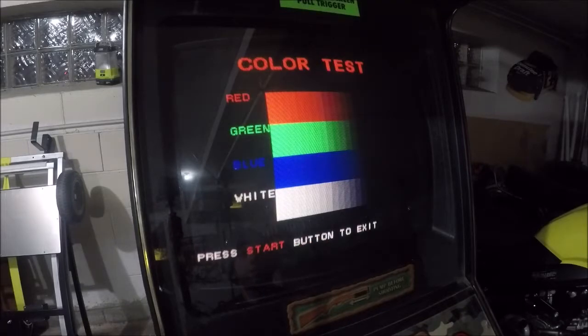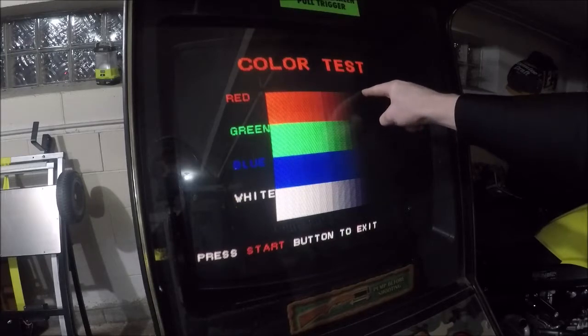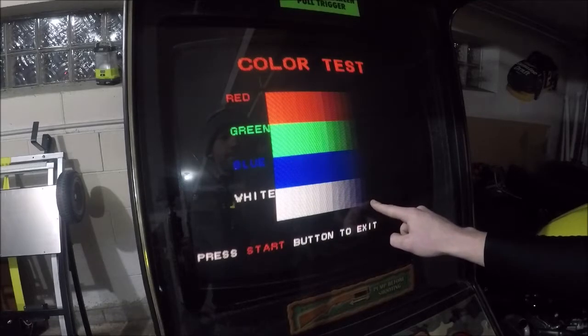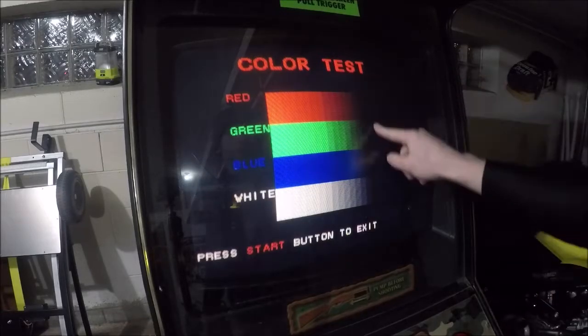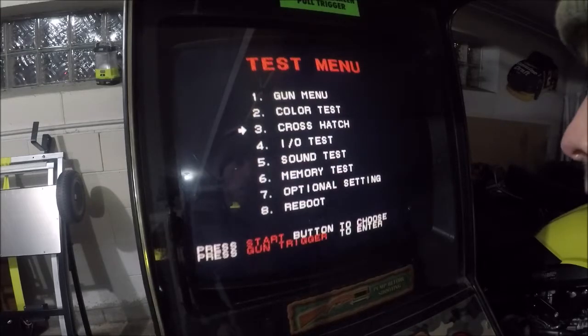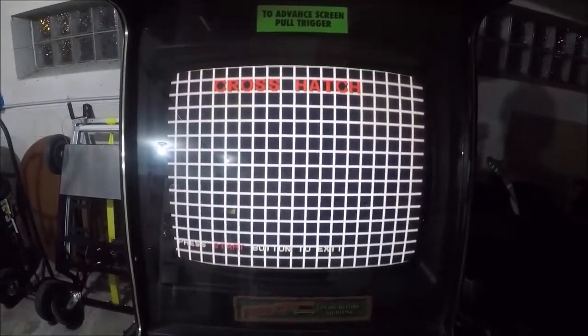We're going to go into the color test. The colors all look pretty even to me — I see it end here on all of them. Let me turn the brightness up. What happens if I hit the crosshatch? This looks perfect — it really does. To my eyes that looks perfect.